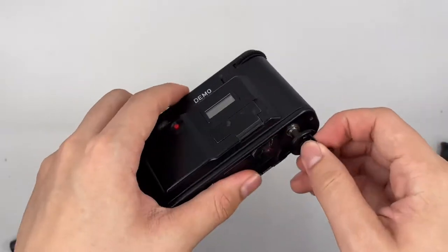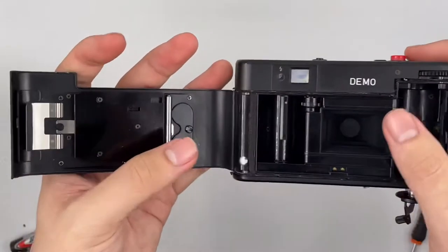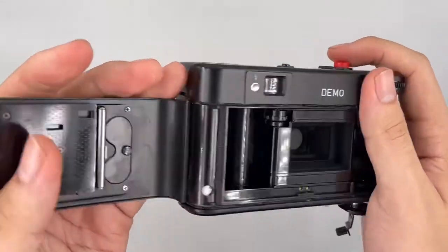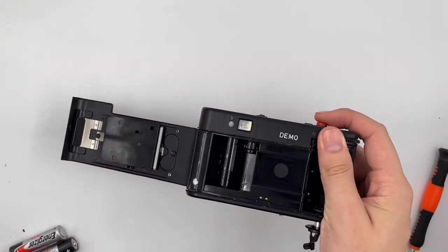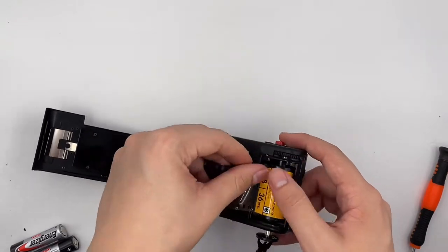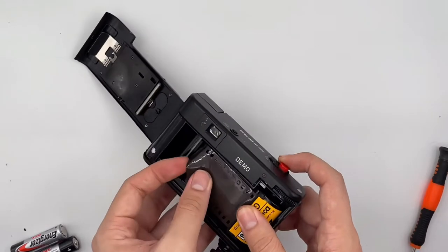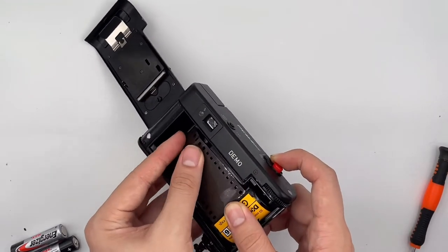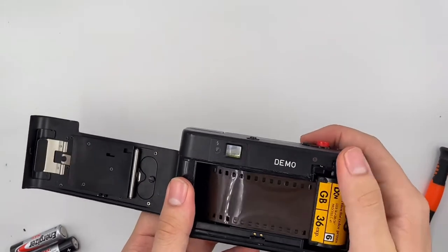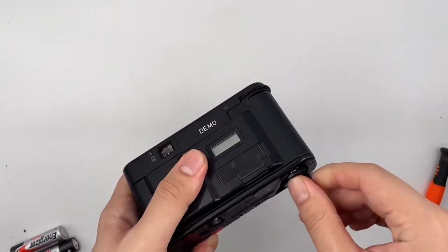Let's go ahead and insert the film and check the camera out. Let's go ahead and insert a film — just get yourself a film right here. Insert it into one of the slits, and just roll it. Then just close the cap like this.